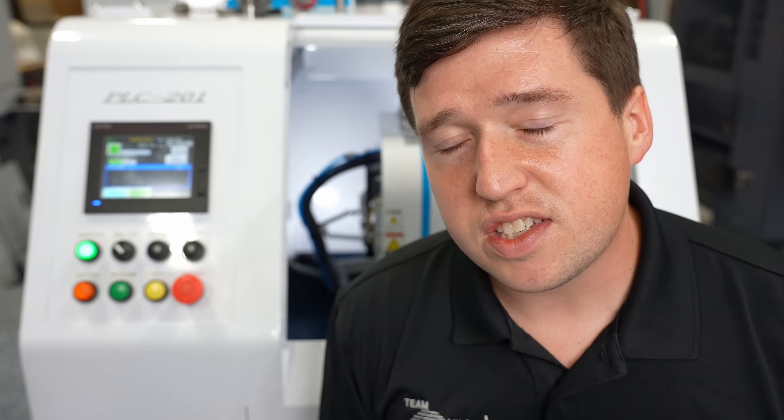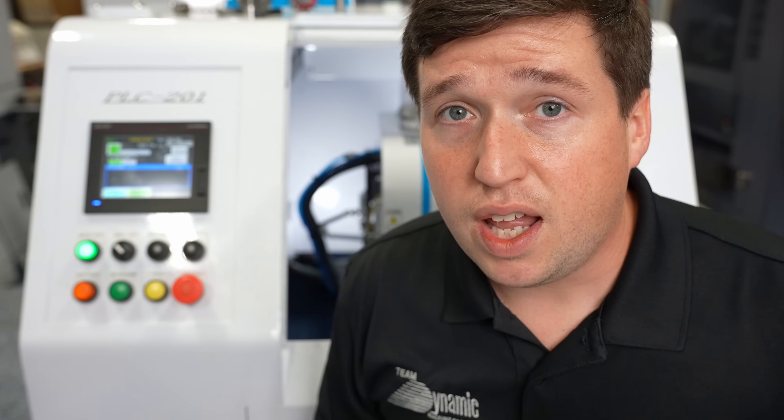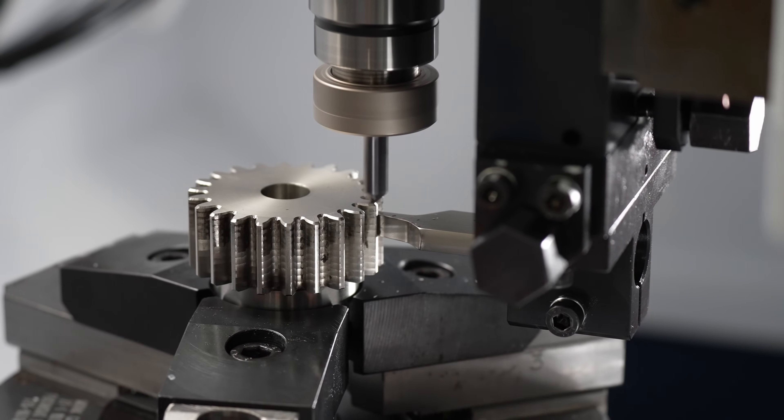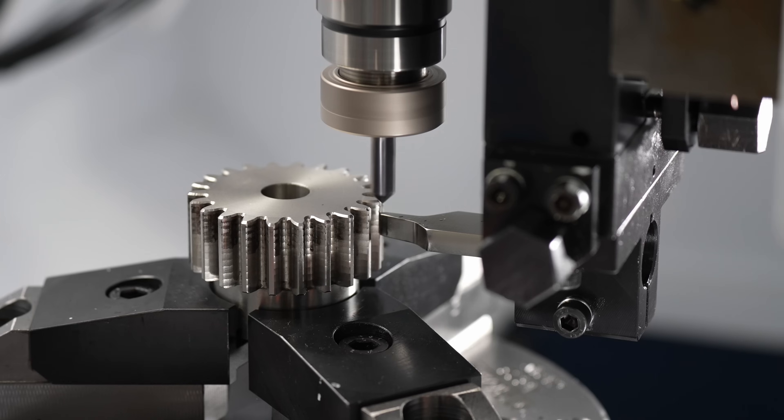Why is this special? Well, because if you used a conventional CNC machine to deburr this, you would have to create a new part program for every type of gear you run, which is complex. And then you'd also have to orientate the part perfectly to your part program. So instead of doing all that, this machine just uses simple gravity and deburrs any gear you want.